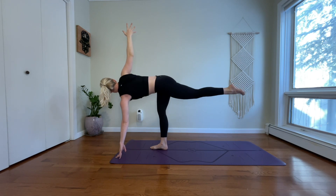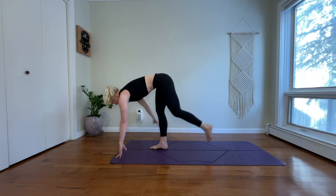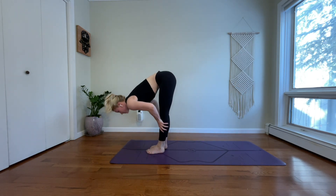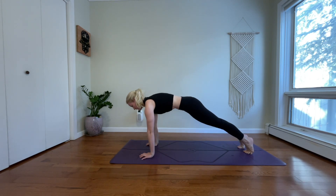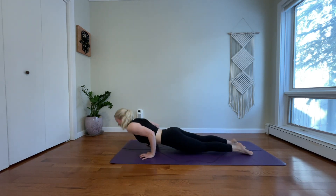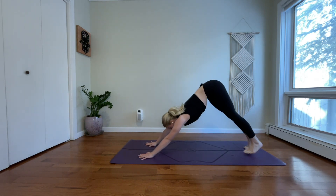Breathe in, relax your right shoulder back. Exhale, close off your shape — forward fold. Inhale, halfway lift. Exhale, jump back. Inhale, high plank. Exhale, drop your knees, drop your forearms. Inhale, upward facing dog. Exhale, downward facing dog. Inhale, find length. Exhale, breathe out.